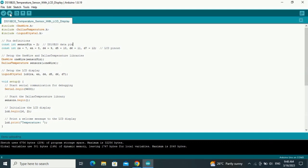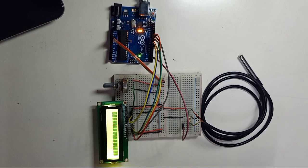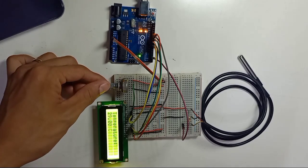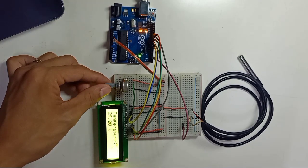Upload is done. We already have the temperature displayed on the LCD. You can also adjust the LCD screen contrast using the variable resistor.